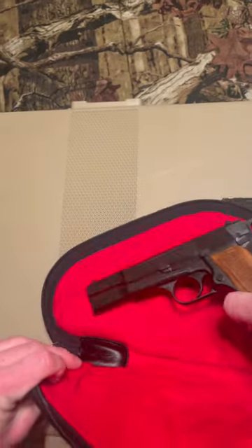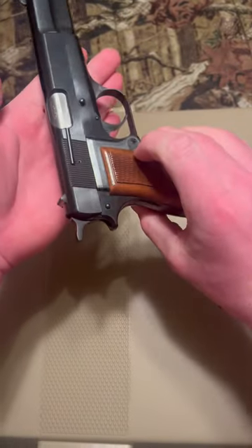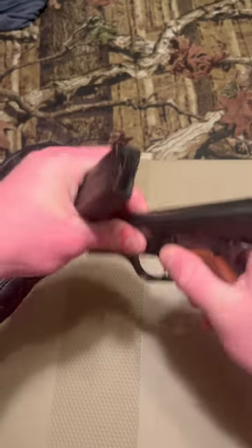Hello everybody. Today we have an interesting piece. It's a beauty. This is a Browning High Power. This is a Belgian-made model which was produced in 1978, based off the serial numbers.